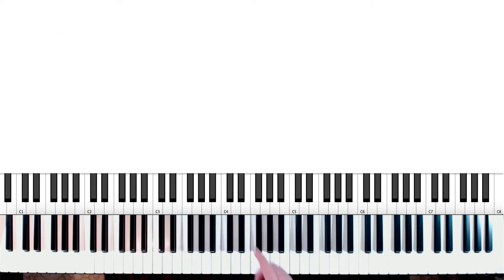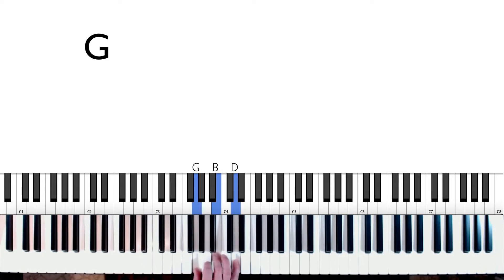These are the five chords you need to know to be able to play Build My Life. The first one is a G chord — looks just like that. The next one is a C chord. What we're going to do is move the top two notes up a white key, and there's our C chord.